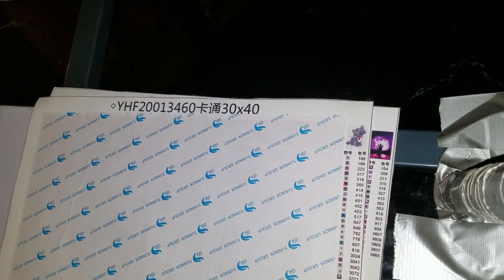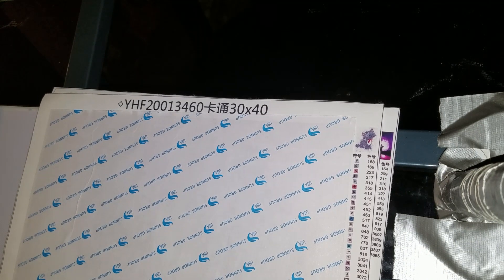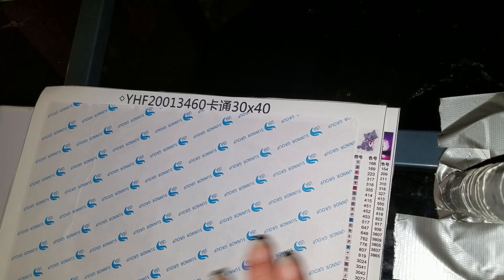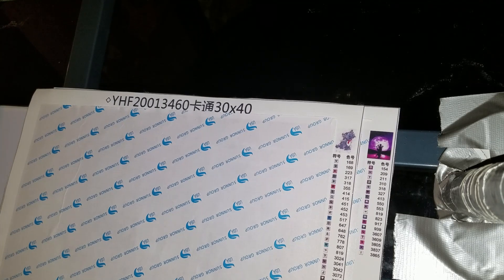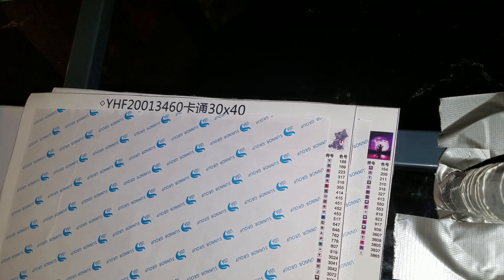Okay guys, here we go. I have Berlioz and Figment to show you. And then at the end of that I will attach an actual unboxing of my big one. My big one is a 50 by 70. Berlioz and Figment both came from the store Yuhua — Y-U-H-U-A — off of AliExpress. They are both 30 by 40s.